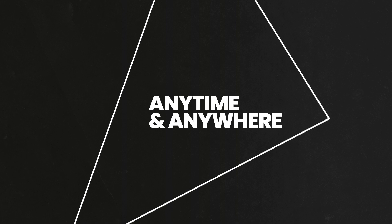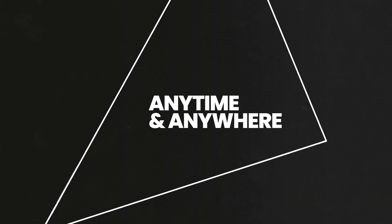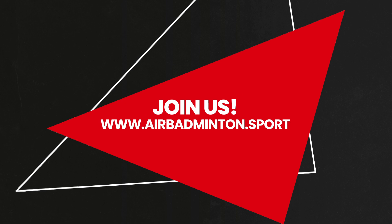Air Badminton. Anytime. Anywhere. Join us in the Air Badminton Evolution.